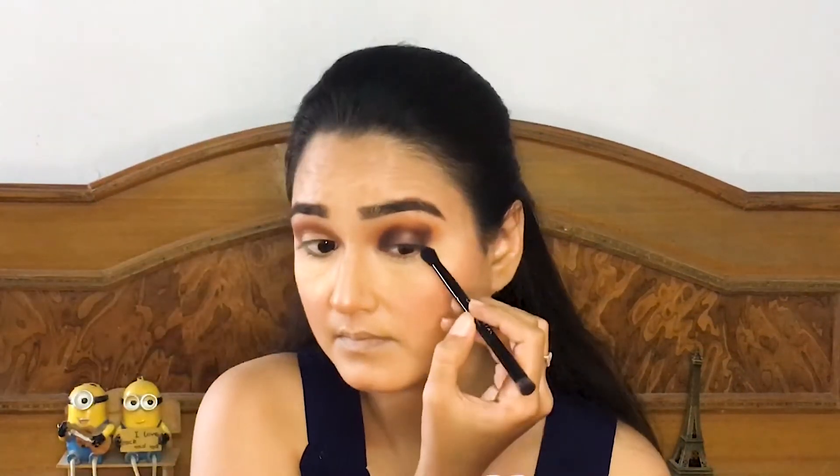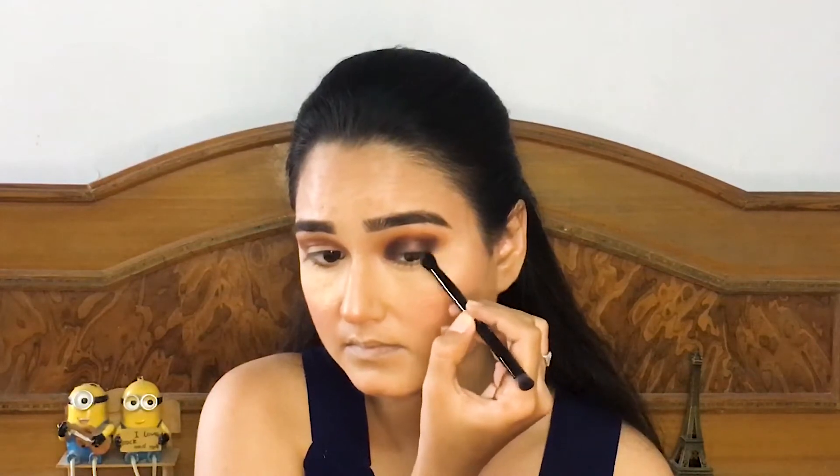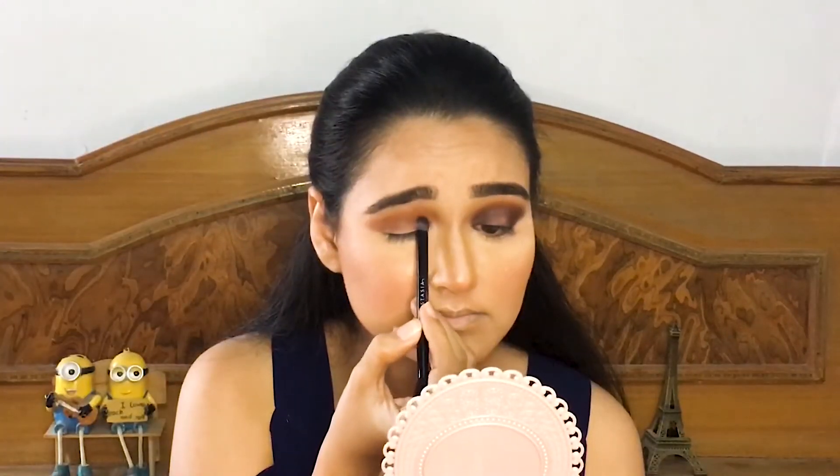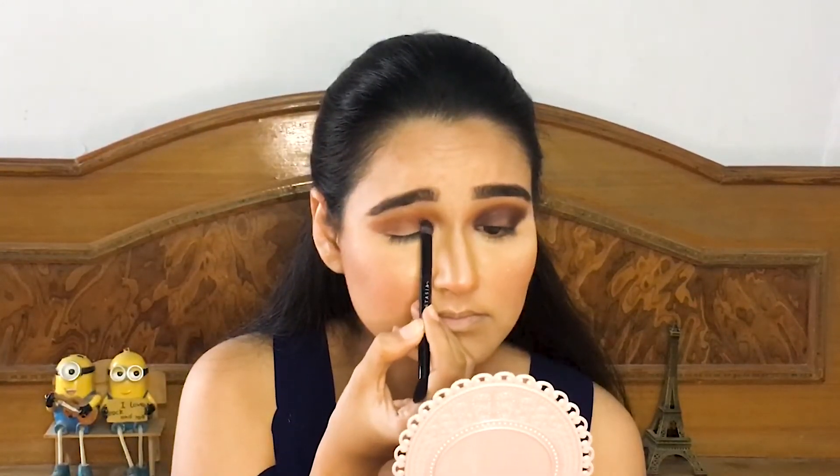With this fluffy side of the brush I am just making sure that everything is blended and looking put together. Now following the same procedure for the other eye.